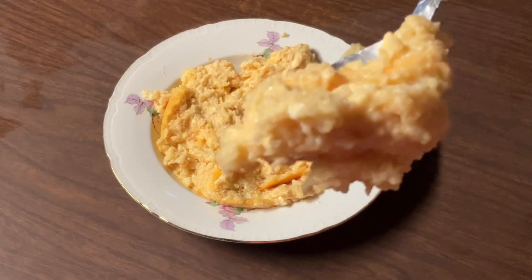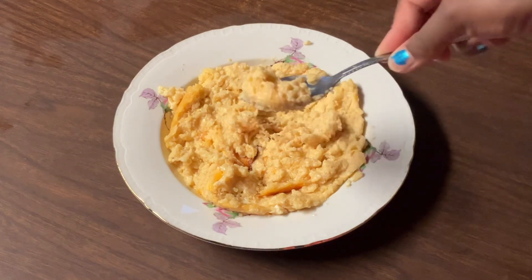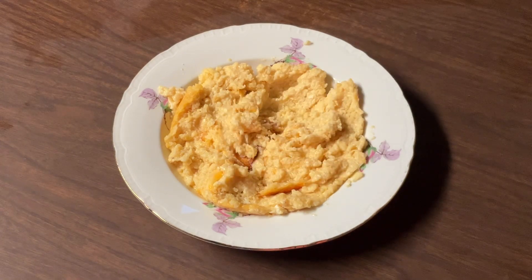Look at that — have a bite. Mmm. Lord have mercy. It's cheesy and the grits are perfectly cooked. It's full of flavor — I'm in grits heaven! These baked cheese grits are phenomenal, my friends. Please give this recipe a try. This deserves another bite. Mmm. Yum-oh. Cheese grits-licious!